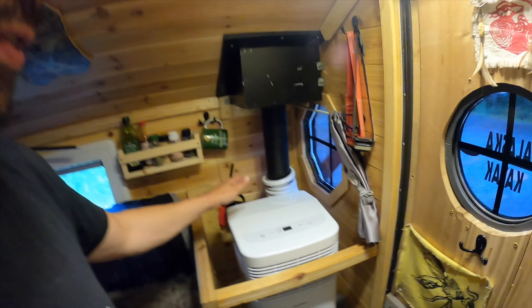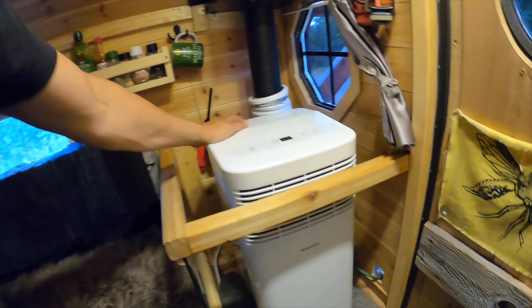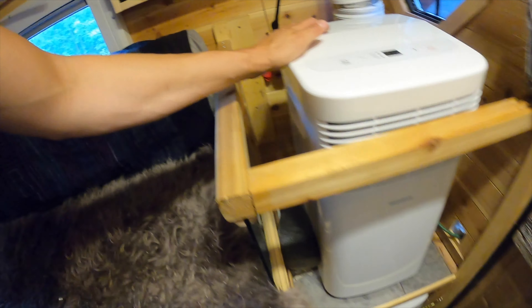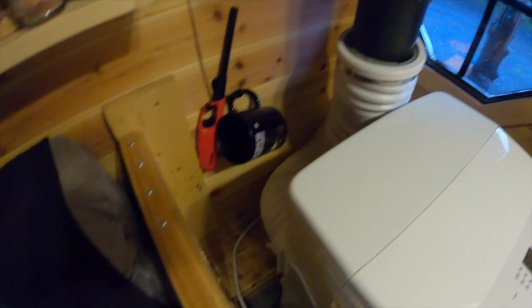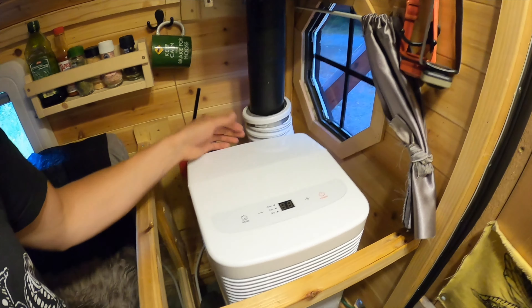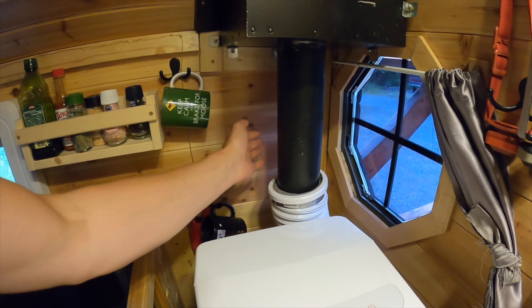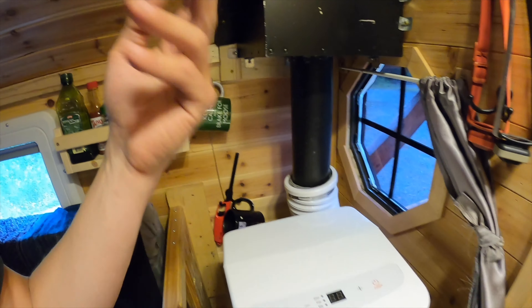I took it upon myself to remove my wood stove just for this trip and put in a portable air conditioner. I removed the wheels off it so it doesn't roll around. The portable air conditioner blows hot air out of the back — it has an exhaust — so I just hooked it up to my wood stove chimney pipe, so it's going to blast it straight out.